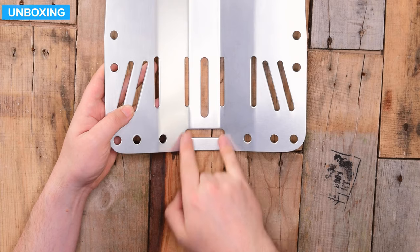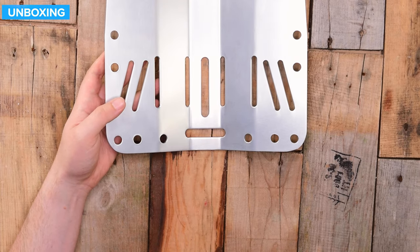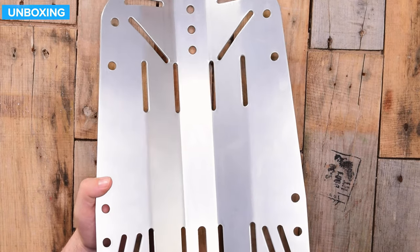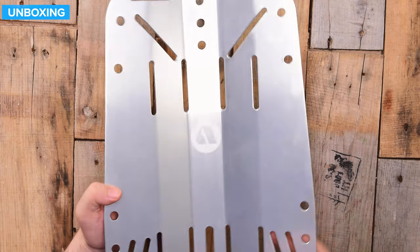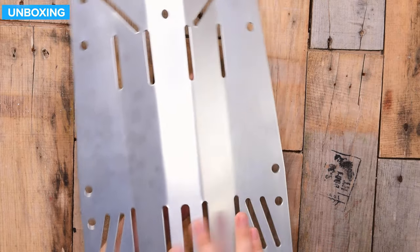You have your crotch strap slot, that's about two inches across, so you can fit a traditional crotch strap to it. Other than that, you do have the laser etched logo — you might be able to see it in the right light. Otherwise no distinguishing marks on the back, but yeah, a good traditional backplate.